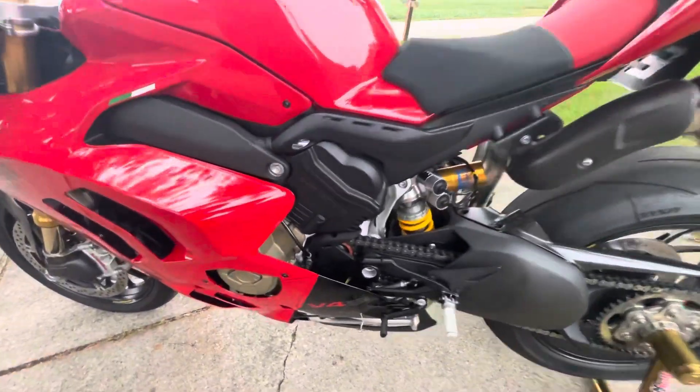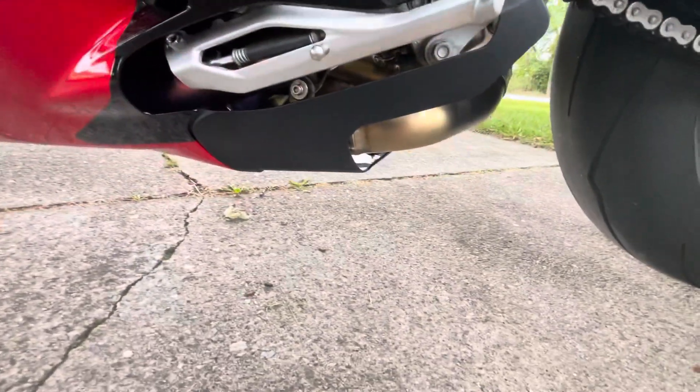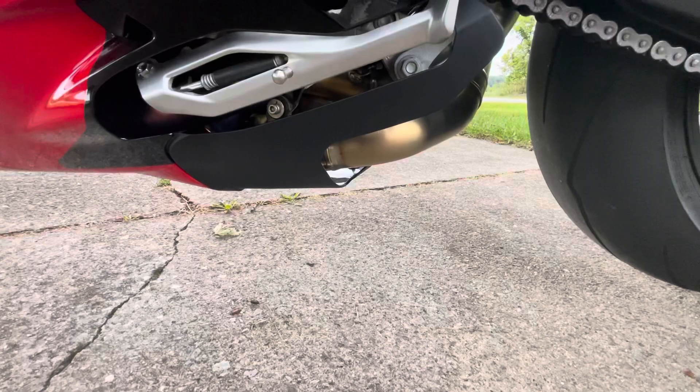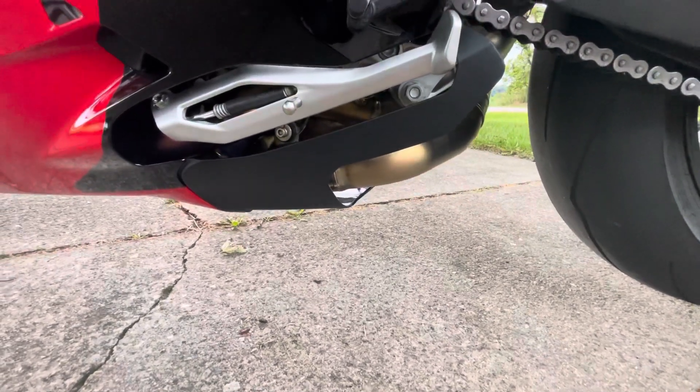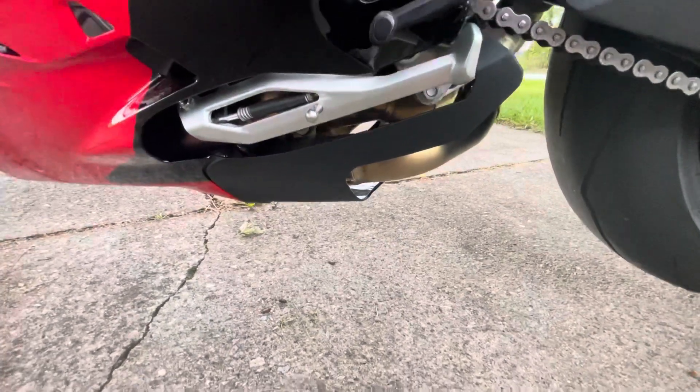What it does underneath is it gets rid of the big pan that's down there from the stock exhaust and replaces it with these little black pieces — it's actually one piece, kind of a V-shape that covers both sides.